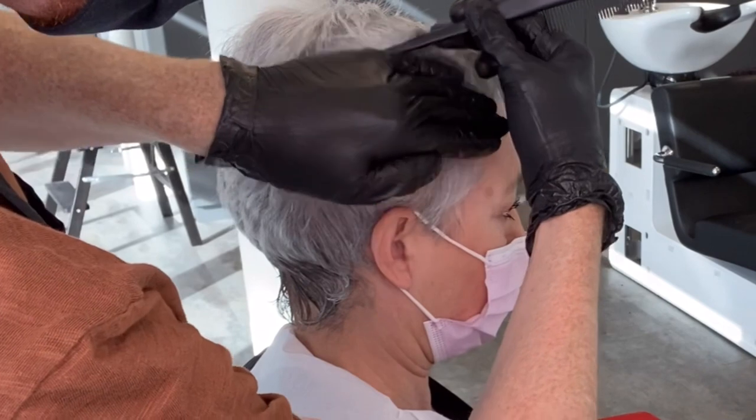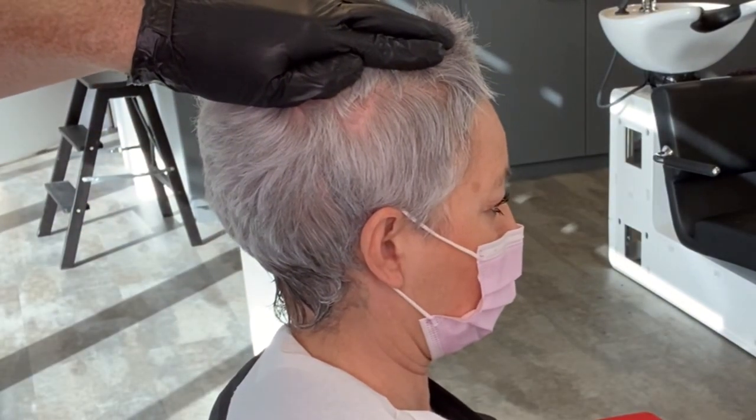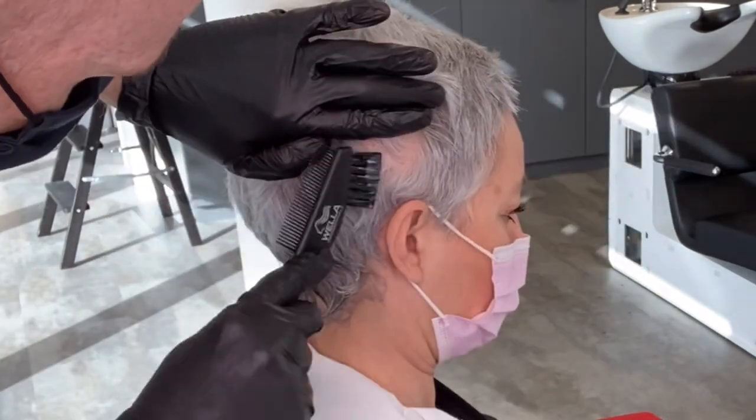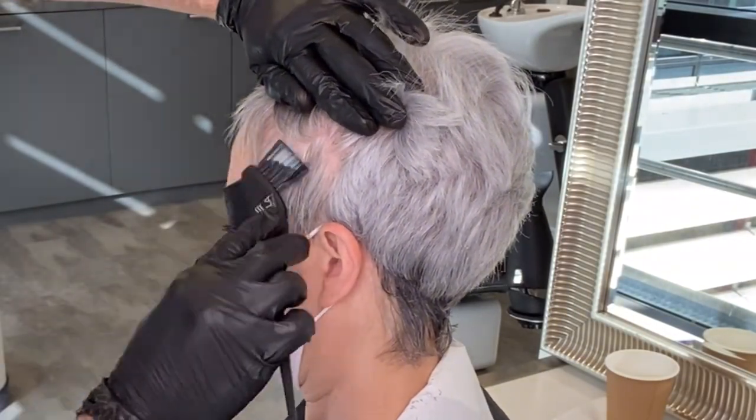True grey blends beautifully with natural grey hair, so be purposeful with your application. This service is super fast — I had the whole thing applied in less than 10 minutes.